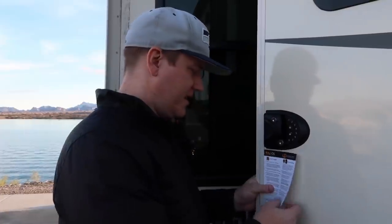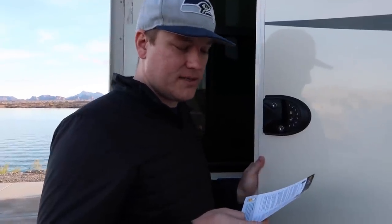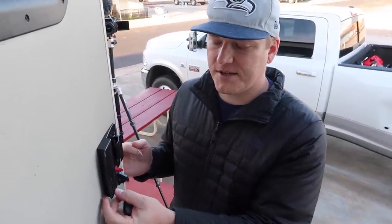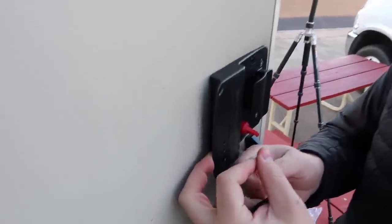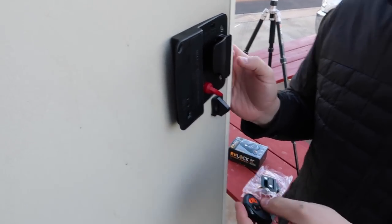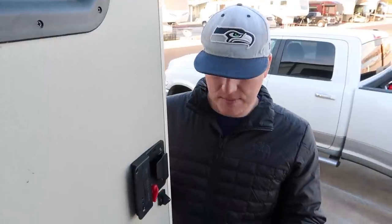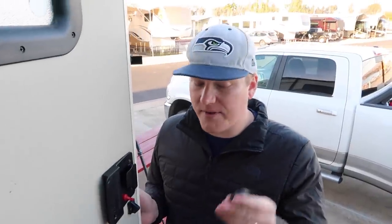Now the final step is programming the key fobs. To program them, turn the switch to on, press the key fob learn button, and hold it until you hear the success beep. Then test it — locked, unlocked. Since we have a second key fob, we repeated the same process. The lock is installed and both key fobs are programmed — we are good to go.